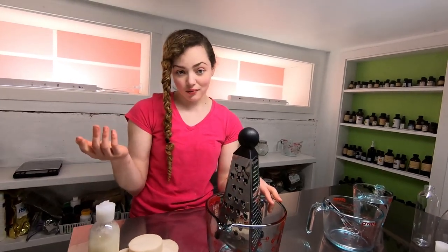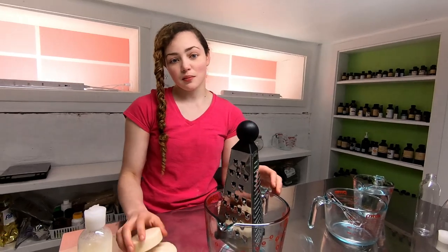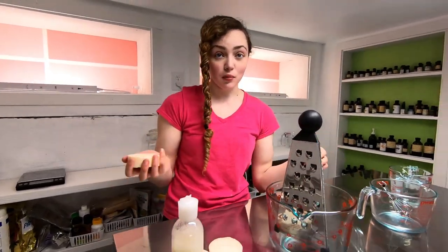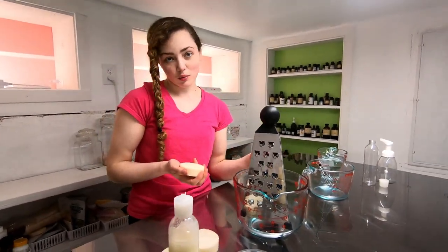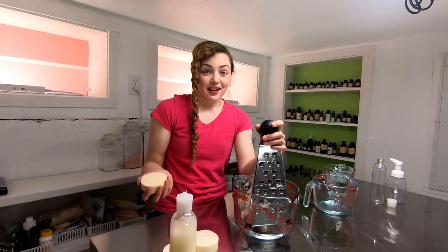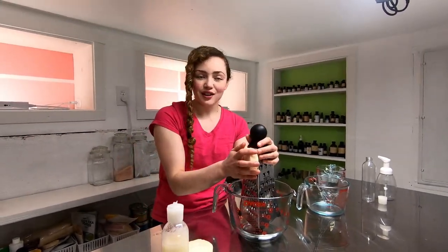Now, I would usually have this on my Etsy store for sale, but unfortunately, sometimes when you transport liquids the bottles will explode because of changes in pressure from being on airplanes and stuff. So I'm going to show you how to do it yourself so that I don't have to ship you stuff that could explode.